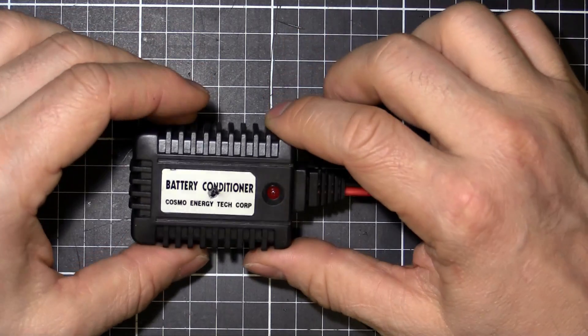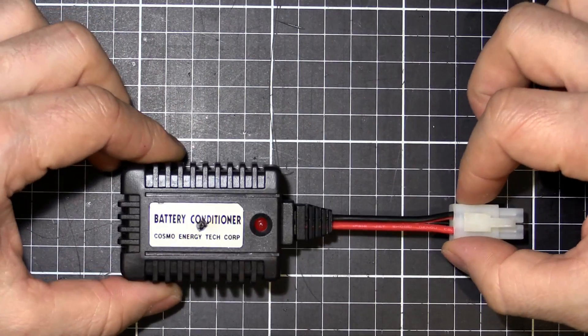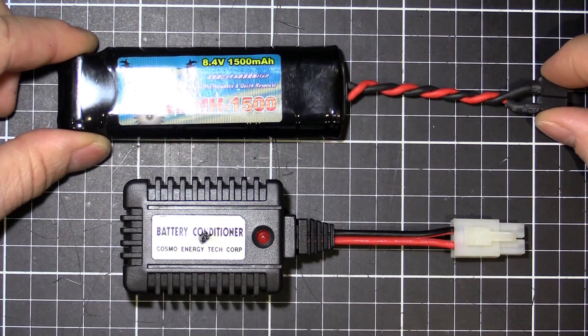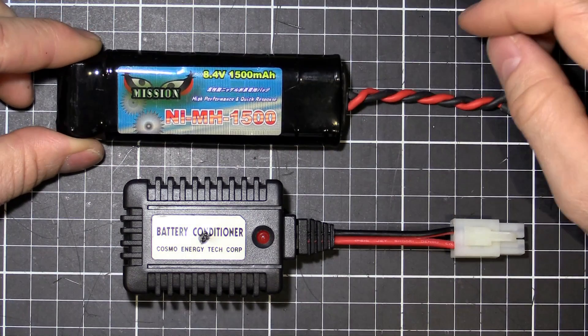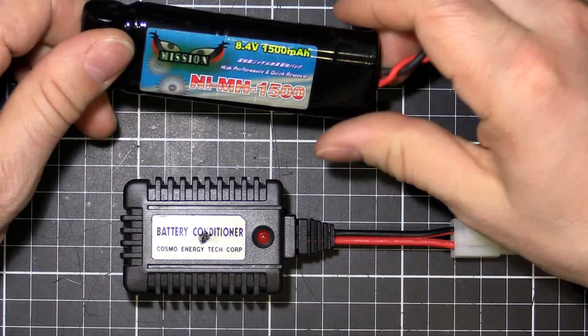This is for a nickel metal hydride battery. It came with my nickel metal hydride batteries, so it may be set up for them — just like this one here. Nickel metal hydride, 8.4 volt, 1500 milliamp, just like a general power pack.